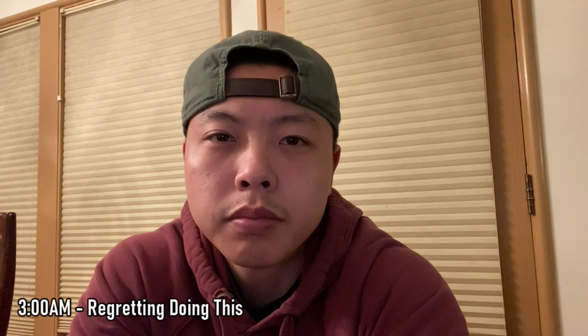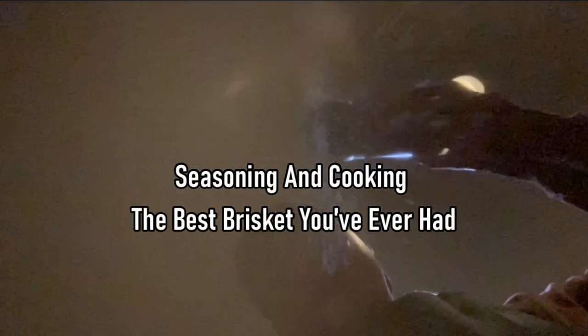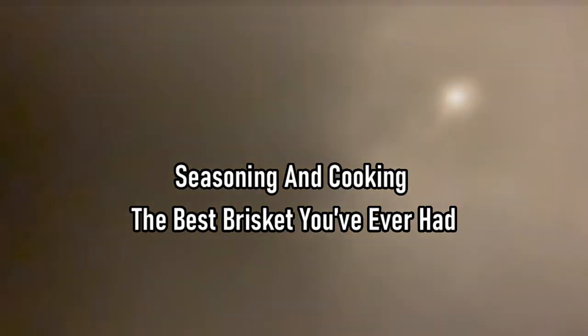It's three in the morning. Barbecue people, why do we do this to ourselves? Hey guys, welcome to part two of the brisket cook.